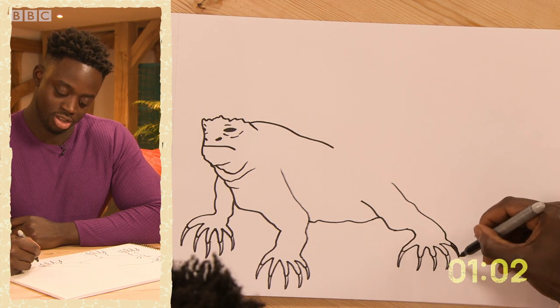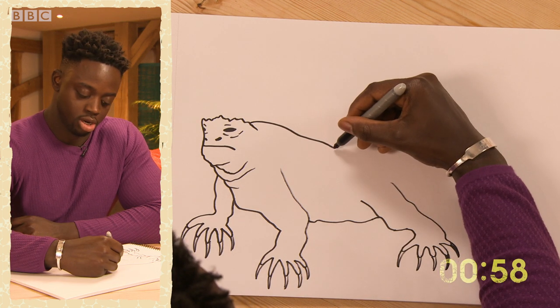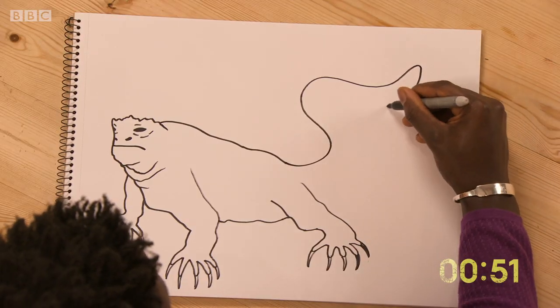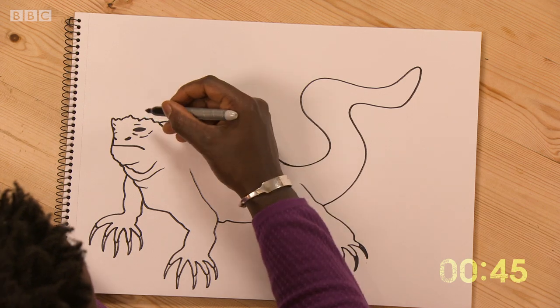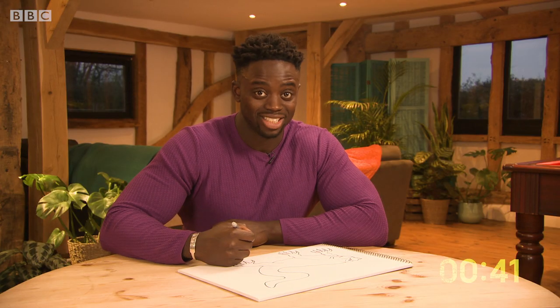A bit of the body there. Coming down, draw the tail. The tail actually helps them swim.